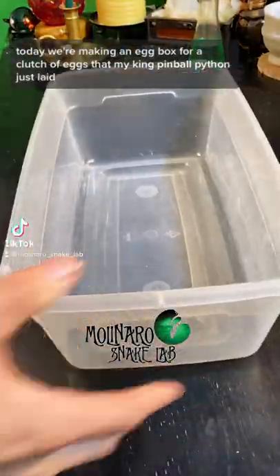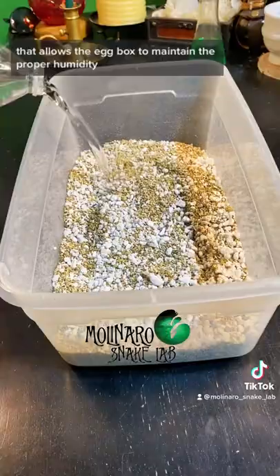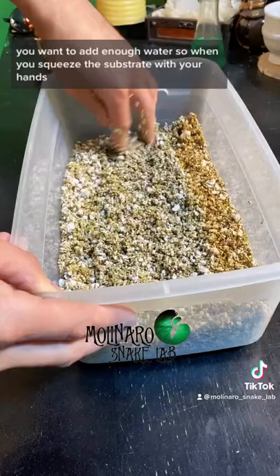Today we're making an egg box for a clutch of eggs that my kingpin ball python just laid. I use a two-to-one mixture of vermiculite to perlite. I find that this mixture creates a substrate that allows the egg box to maintain the proper humidity. You want to add enough water so when you squeeze the substrate with your hands...